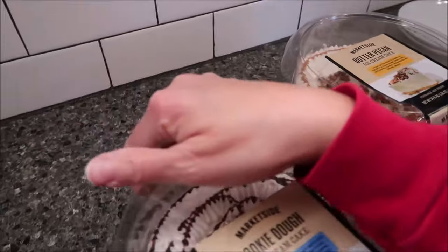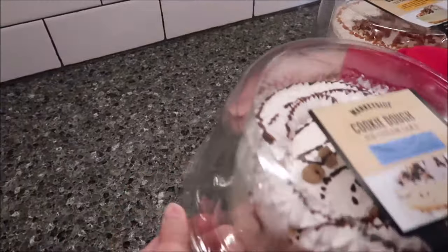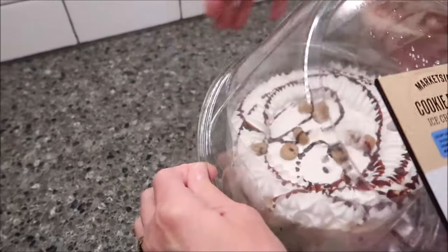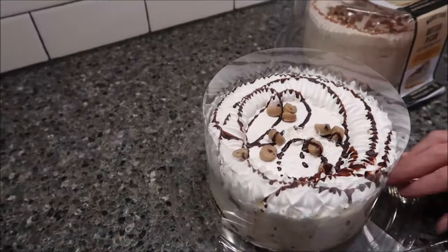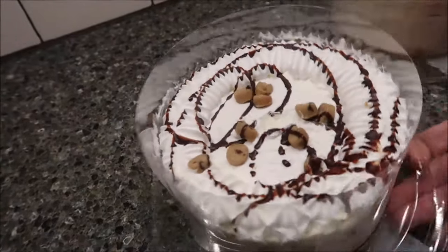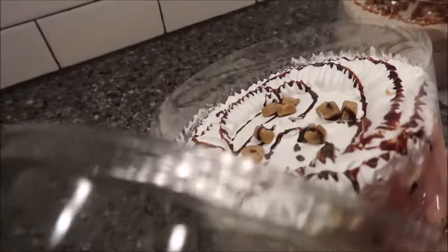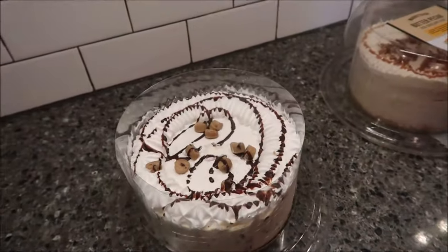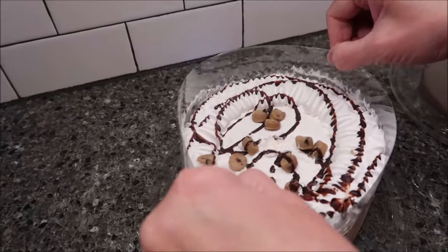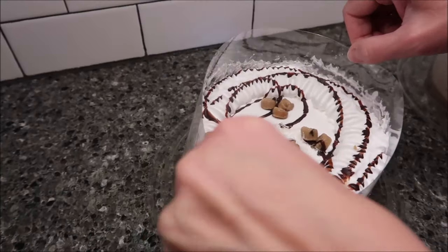We will talk about each one of these when we get them over to the table. But right now I just want to show you how they look. So this is how the cookie dough looks.